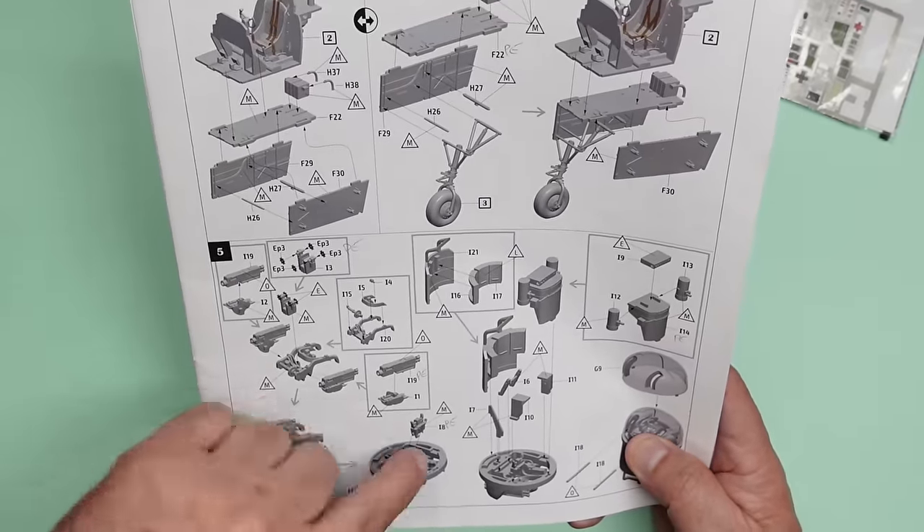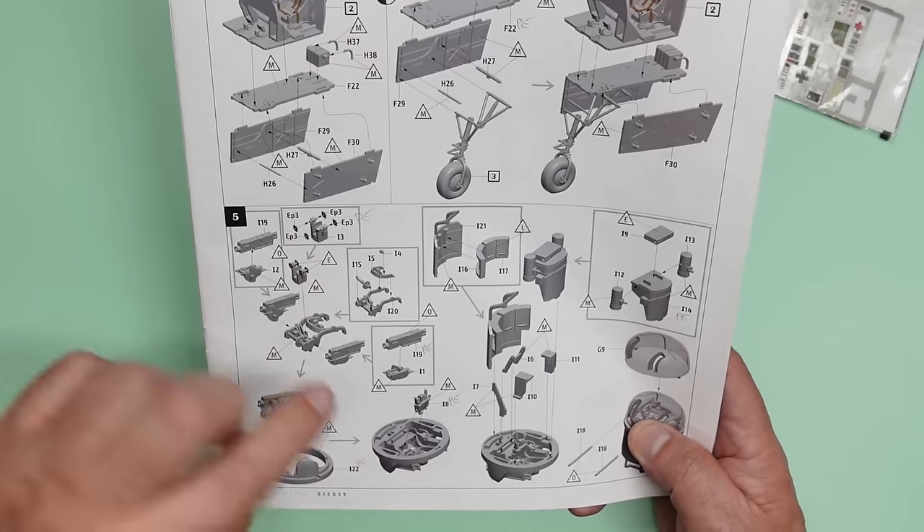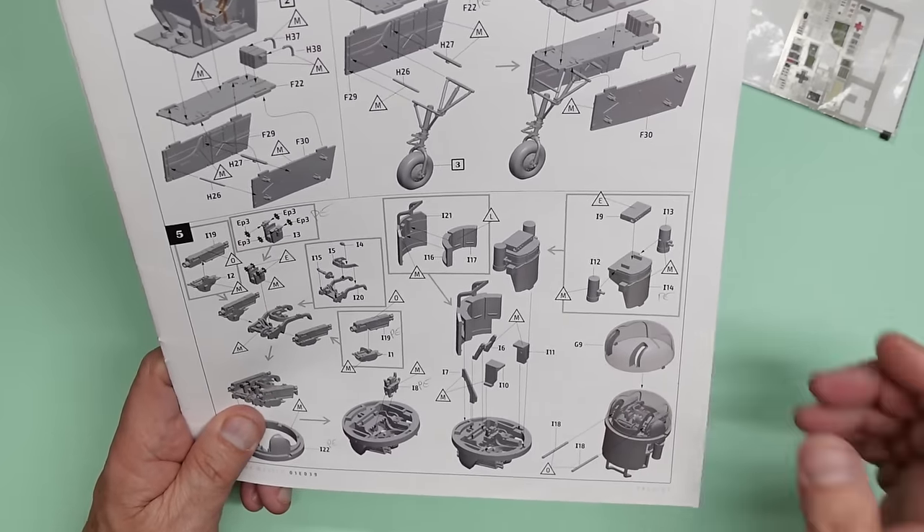I'm surprised there's nothing in the kit, actually. They could have easily moulded a sort of semi-circular band of four or five bullets so it just looks like there's something there, but obviously they didn't bother.